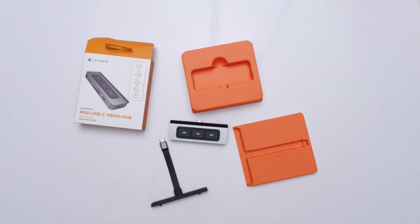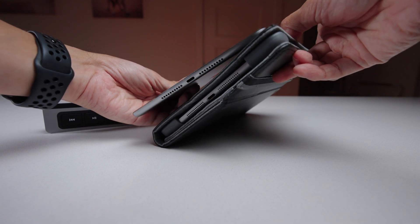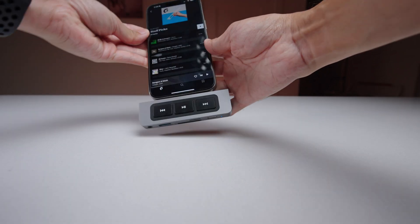Let's get into the specs. This is going to be an interesting review because my iPad is out for repairs. You're probably thinking, why not just wait? Well, Hyper actually sent me this item and I promised them I'd have the video up within a few weeks. I do have other iPads at home, but they all use Lightning ports, and this only works with USB-C iPads — the iPad Pro, Air, and Mini. What I discovered is that even though it's marketed for the iPad, you can use it with other products. I got it working with my iPhone 15 Pro Max and even my MacBook Pro, so I can still show you how it works.